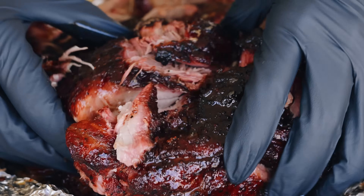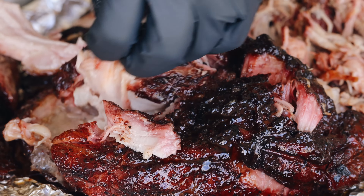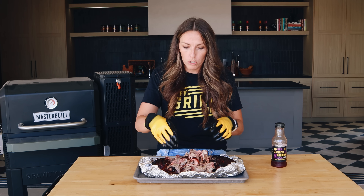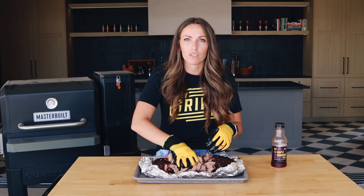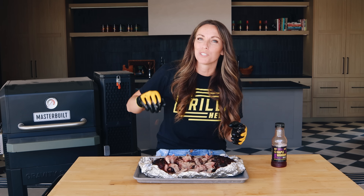I'm freaking sold. Listen, if you haven't tried this yet, give it a whirl at home. Let me know in the comments section how long it takes you, how it turned out for you, what you think about this double bark butterflied pork shoulder method. I can't wait to see your results. I hope they're as awesome at home for you as they are for me. We'll see you next time. Oh, so good.